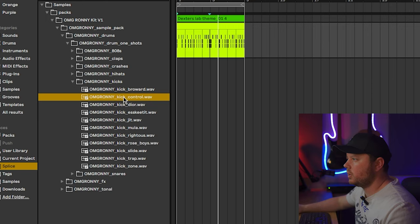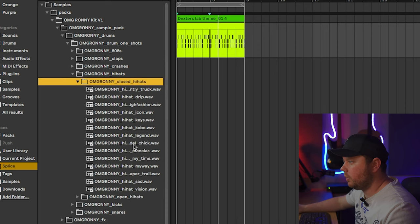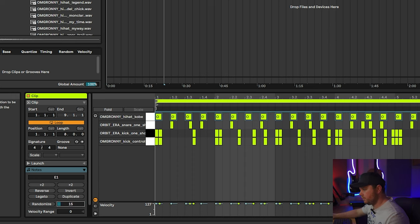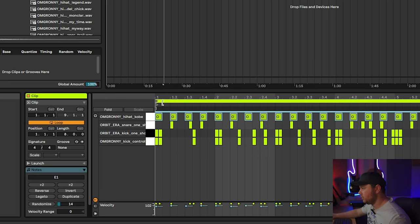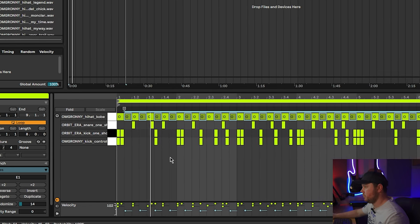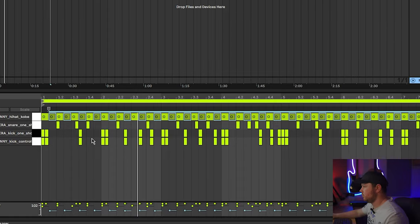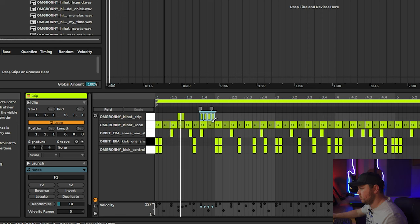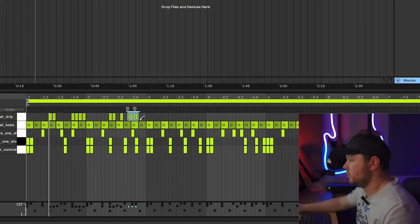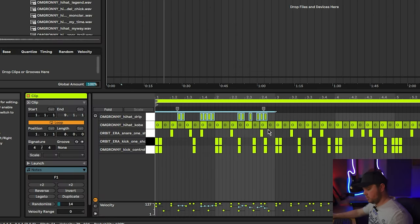Next, I'm going to layer in a hi-hat. I'm going to stick with the OMG Ronnie kit — there's one in here I really like called Kobe. I also really like this Montclair one. I'll put in a basic pattern, then randomize these and bring the velocities down a little bit. I'll copy them over, then bring the velocities of those down further. Then I'm going to layer that with a second hi-hat and put a few rolls on, layering some extra ones in. I'm going to randomize those as well.